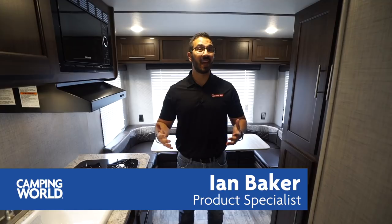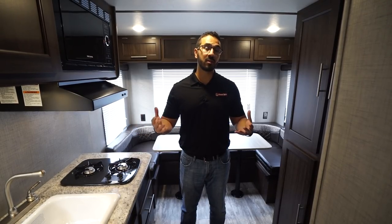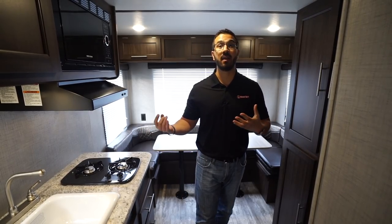Hi folks, I'm Ian Baker and today we're going to go over the 2019 Crossroads Zinger Lite 18RD. This is a great camper, perfect if you're just starting out or maybe trading in from a pop-up because it's still somewhat small and lightweight. It's great for two people or if you have additional guests and family — there's spots to sit, eat, and you have a spot to accommodate them for sleeping.